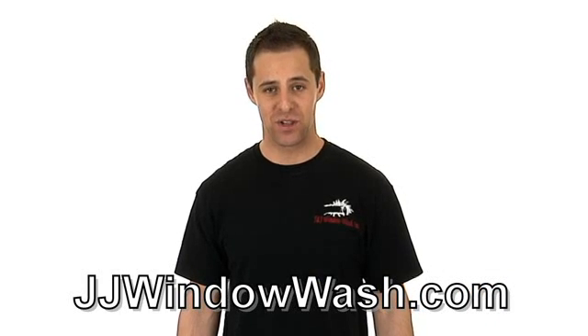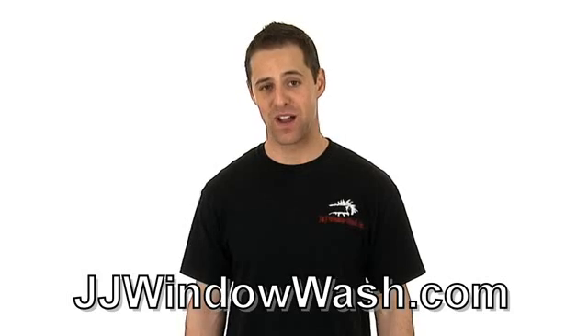So if you like what you've seen and want to learn more, go to my website at jjwindowash.com.